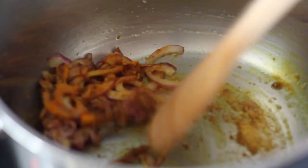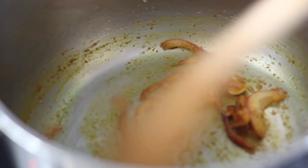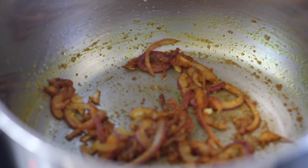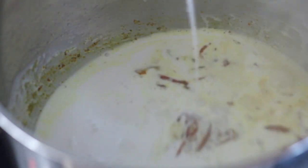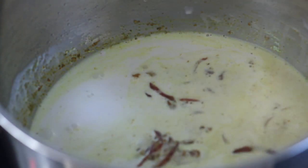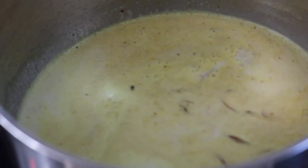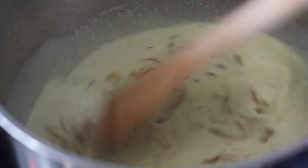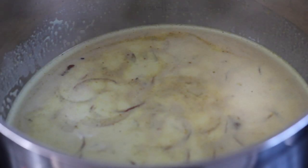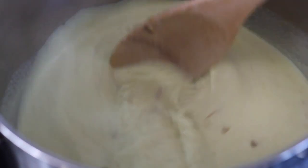Stir everything together and let it sweat for a minute or two so that the onions can be a bit soft. Then let's add in our two cups of coconut milk — mind you guys, the cups are not that big, just normal size cups. Let that simmer for a minute or two and stir everything together.